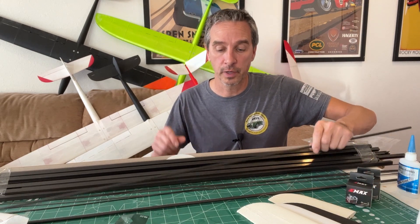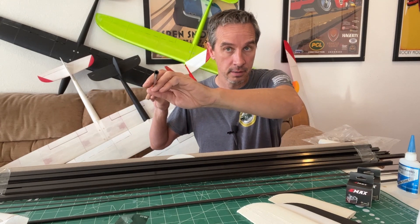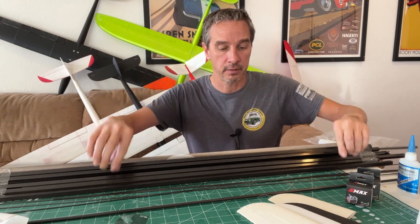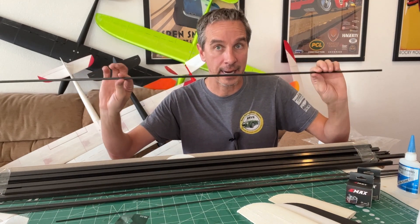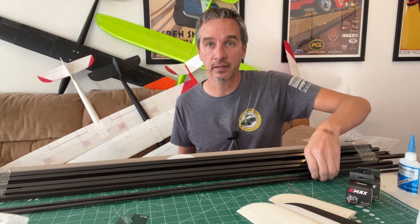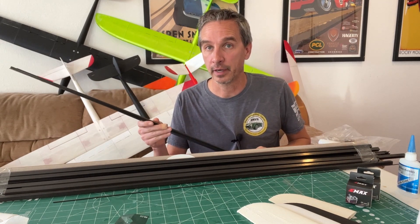You can also choose whether or not you want a carbon fiber tube, which is a 6 by 4 millimeter. It saves a little bit of weight, but it's not quite as strong as the solid 6 millimeter carbon rod, which is back in stock. You can also increase your quantities on the carbon fiber to take advantage of their bulk pricing if you plan on making multiple airframes.